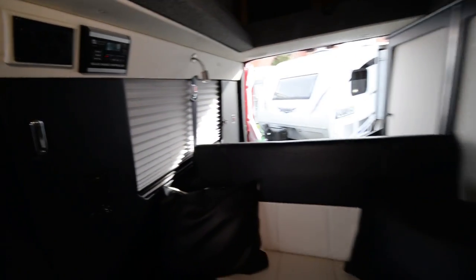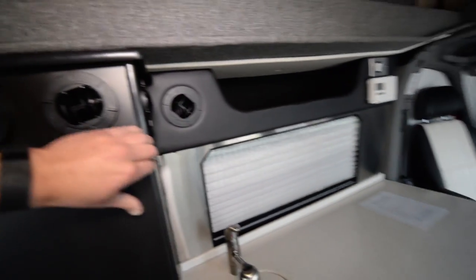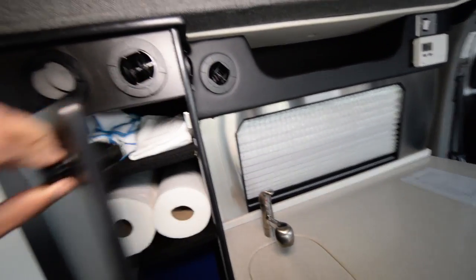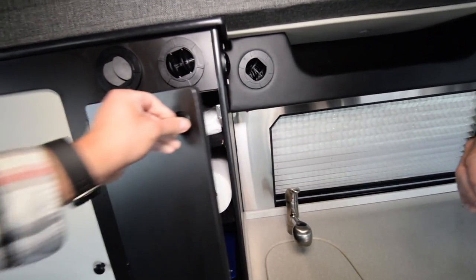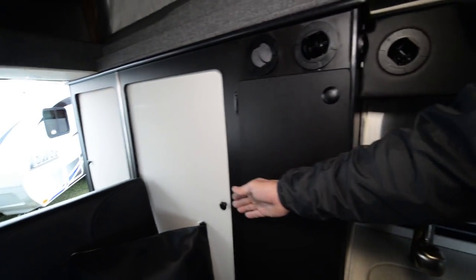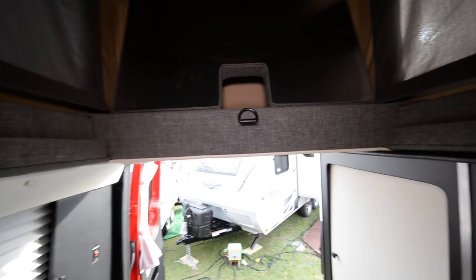On the driver's side, you've got a storage cabinet that can also be a sliding pantry that slides out — it's up to the customer. Just twist that handle to open it. There's shelving in here, and then the back is for hanging clothes, so you've got clothes hanging, shelves, and storage.